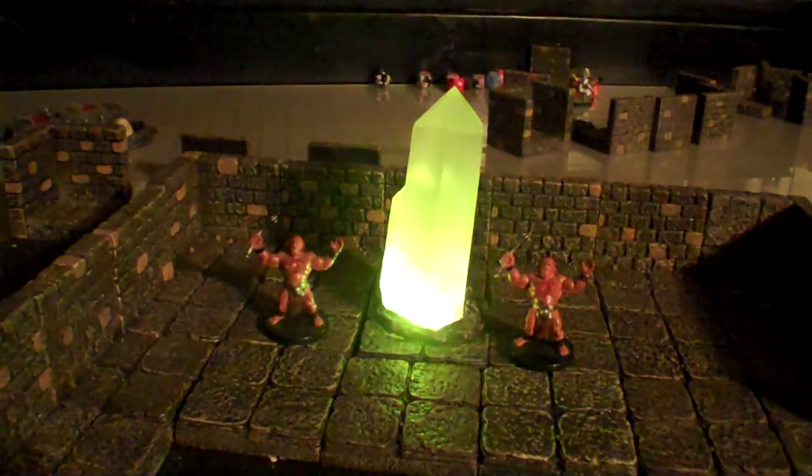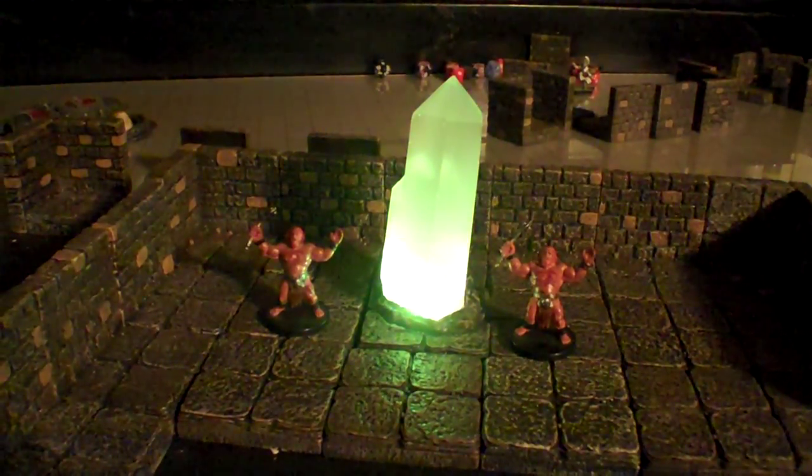Pretty damn cool. Thanks for watching, guys. Like I said, this thing will be on eBay soon after I run my quest.